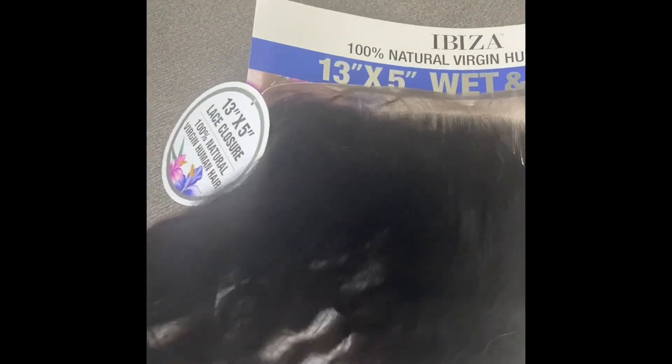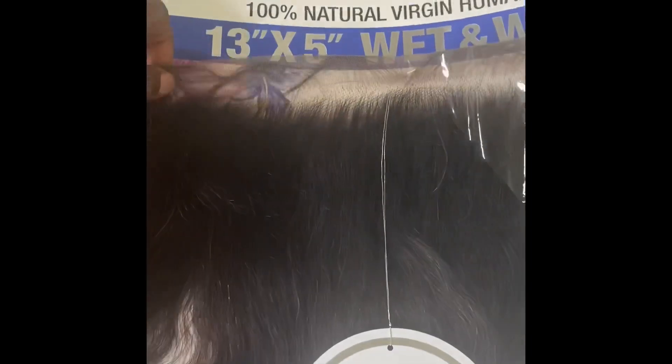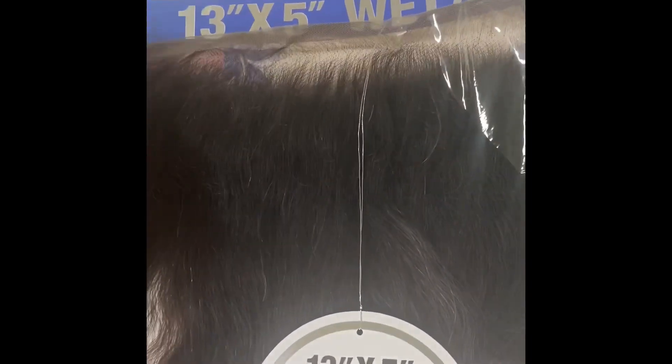It's very, very soft. I'm just going to carefully take this off. As you can see, the knots are not bleached, but they're very small, which I really like. Because if you do bleach the knots on this, it will look really good.